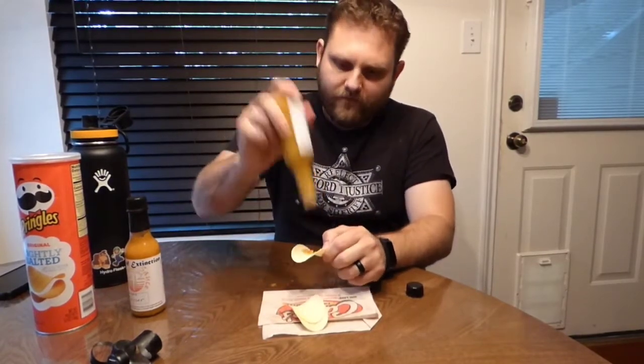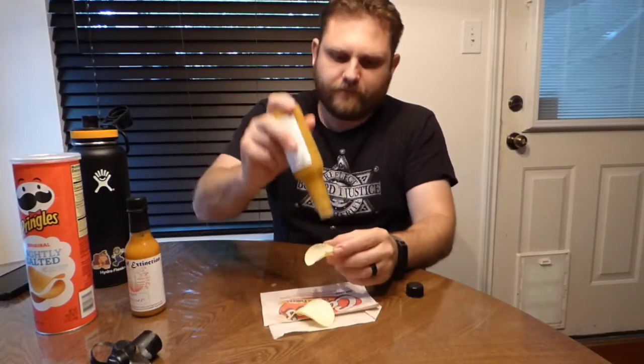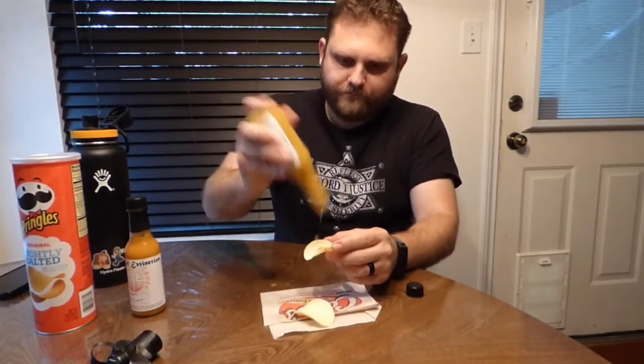Back to the taste test. Got it on there — again, thick consistency. He's got a little regulator on the top of the bottle, which is good and bad. I get why you wouldn't want to over-pour, but I'm having a little bit of a problem getting it onto the chip. I did kind of spill it, but it is what it is. Another chip — getting it everywhere. I think that's pretty good coverage of the chip.